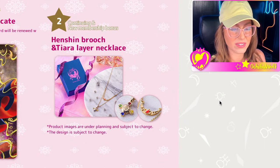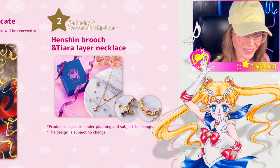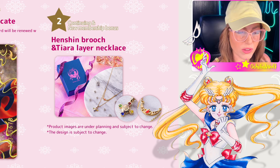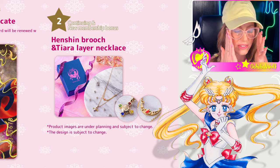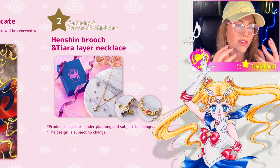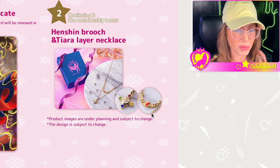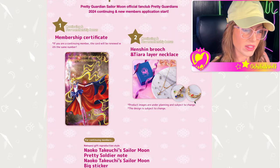Both continuing and new memberships will always get a little extra gift item. This year's gift item is a layered necklace set featuring the manga transformation brooch and the manga tiara. This kind of goes back to what I was telling you guys in the beginning — a lot of people think the Sailor Moon fan club is not worth it because of things like this. It's jewelry, and jewelry is not for everybody. Some people could care less about jewelry, and most of the time it's something very delicate and feminine.